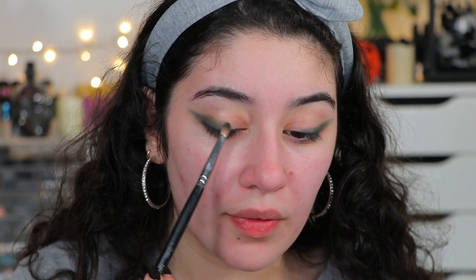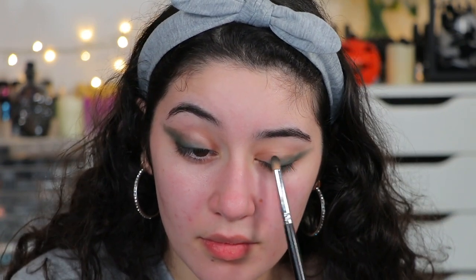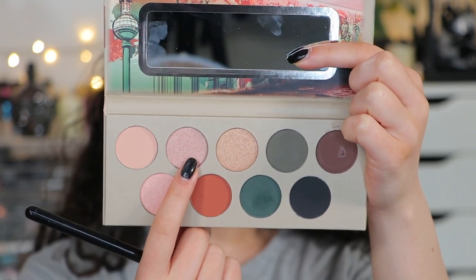Next I'm going into a kind of grayish-green shade and buffing that over the deep green. Then going back into the grayish-green and popping it in the crease, connecting it to the wing. Now going into a pinky frosty shimmer shade — let's see how these shimmers perform. I'm packing it on the lid with a flat brush, then using my finger. It's kind of a rose gold with a gold shift. Much better with fingers, so I'm packing this over the greens.